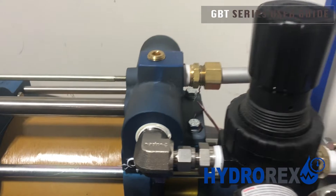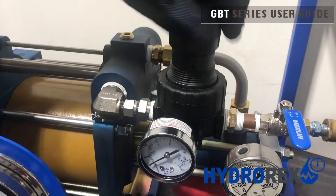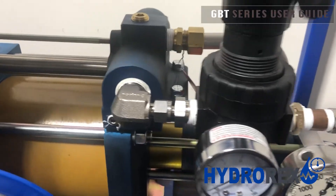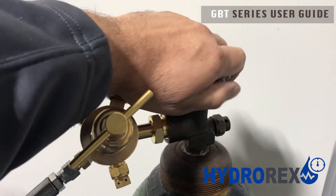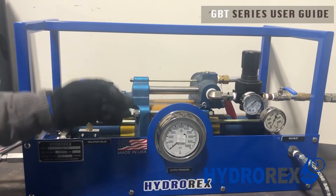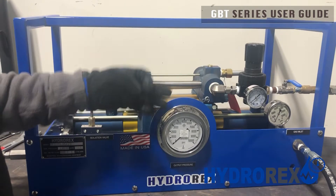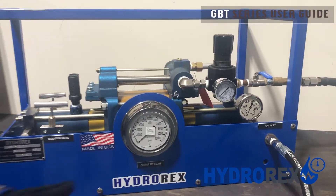Now we'll be releasing the air pressure, including the air pressure that gets stuck inside the pump's head. Now we'll be closing our gas supply. Our test is complete and as you can see our gauges are zeroed out. For our next test it will be the same process.